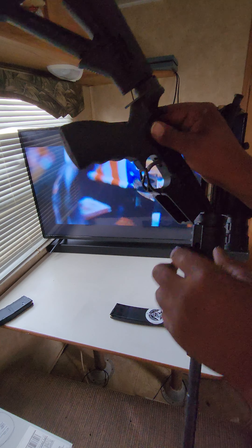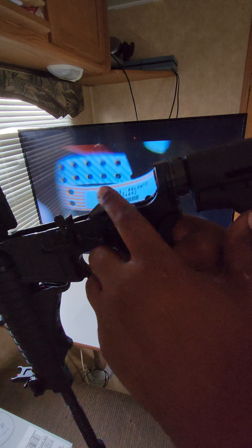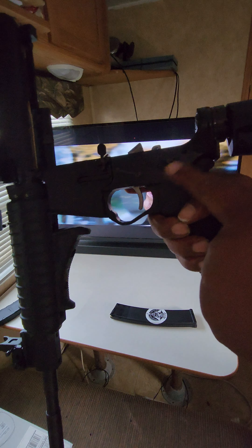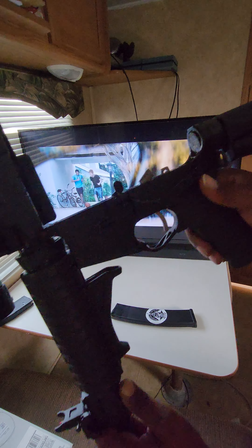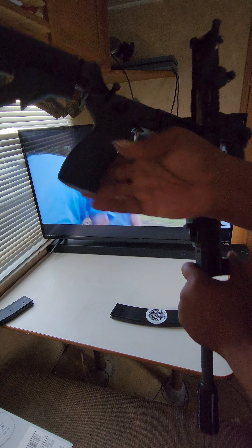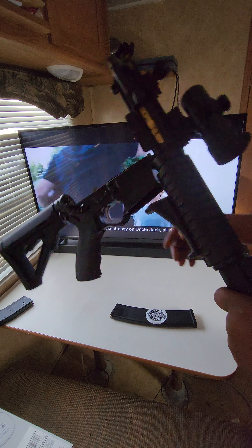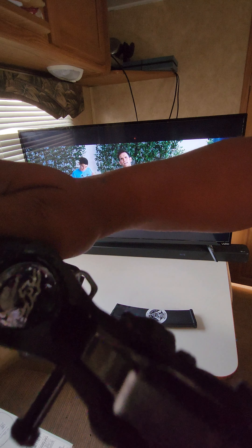Strike Industries handguard and trigger — I got that automatic trigger, the little automatic thingy right there. I also got the Strike Industries safety and Strike Industries pull tabs.